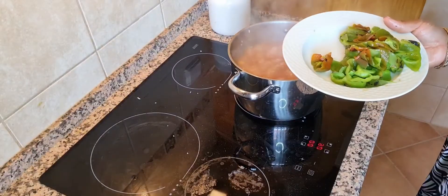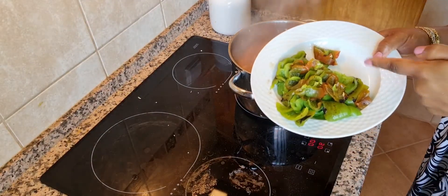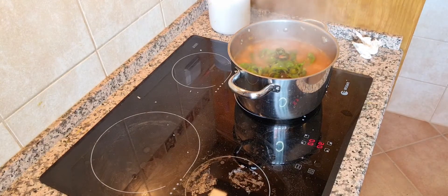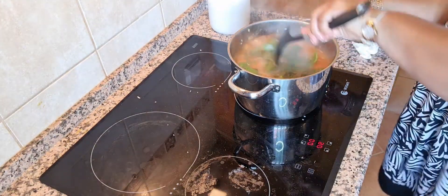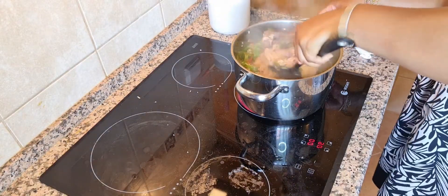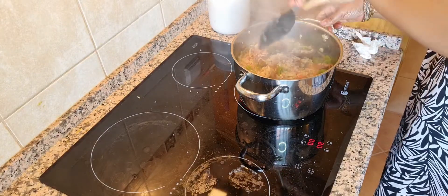I have cut the bell peppers and now they'll be going into our pot of rice. Stir this together — wow, it smells so, so good!